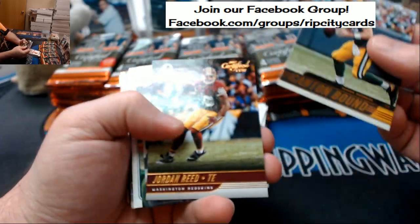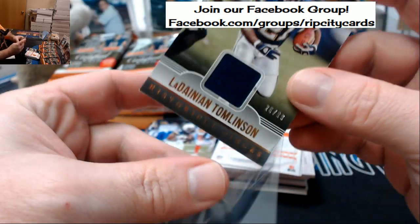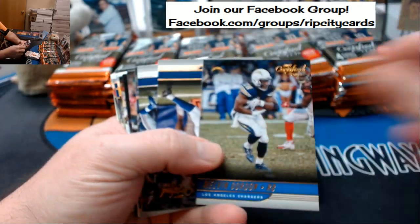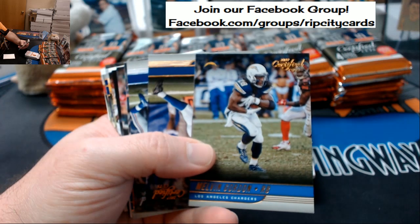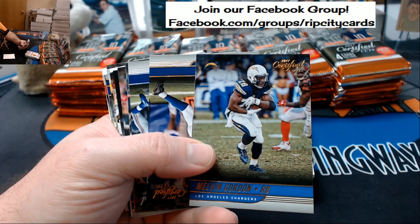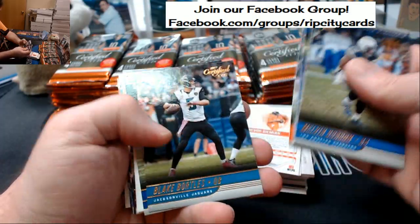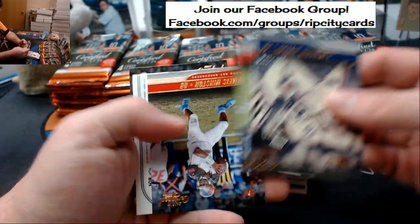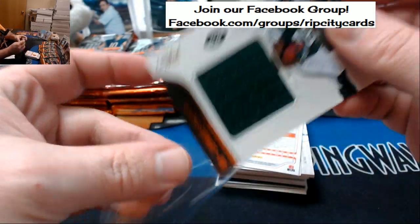First card's blank. Alright, Canton Bound — we got some stuff here. Hello, Danny Tomlinson to 99 — that is for the Chargers. That's a Lawrence Taylor to 399, and Darius Stewart swatch card, jumbo napkin style.